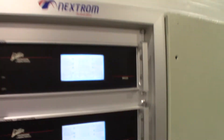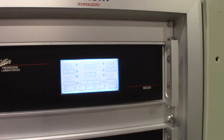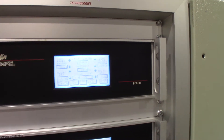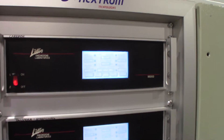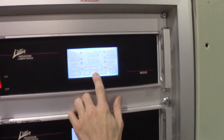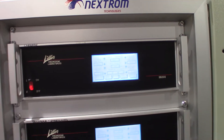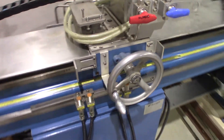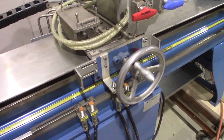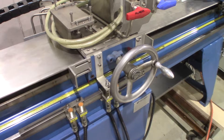Now we'll show you how to move the carriage with the controller. We have it set at 25 millimeters. It's going to find home right there and now it's going to move back and forth 25 millimeters.